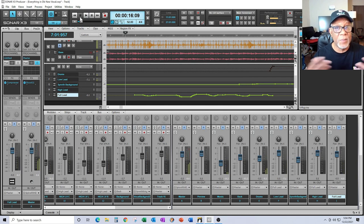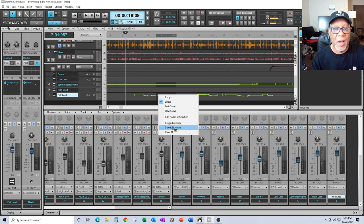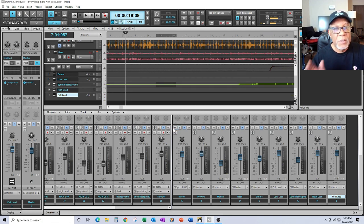In a nutshell, that's volume automation in a third-party DAW like Sonar. I like it because you write your automation with your fader — as you move the fader up and down, it writes the automation. If you don't like it, you can just right-click on it and delete the entire envelope so the whole thing's gone. You can do it for different tracks.